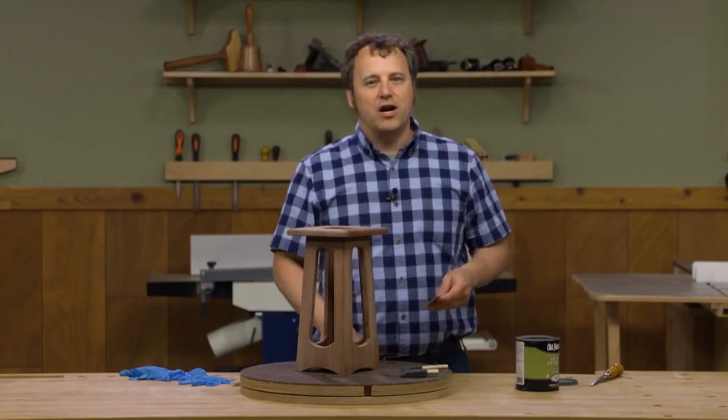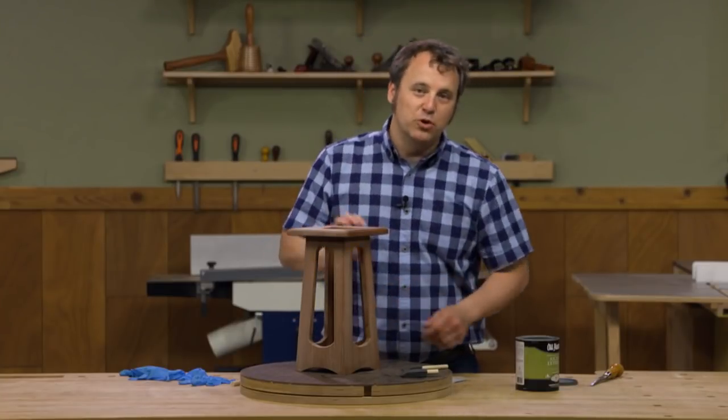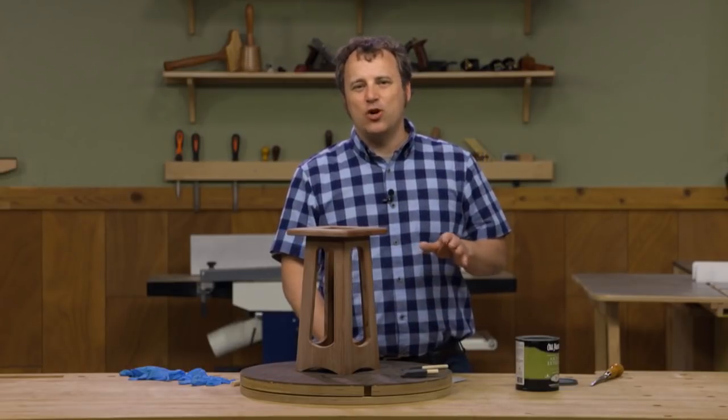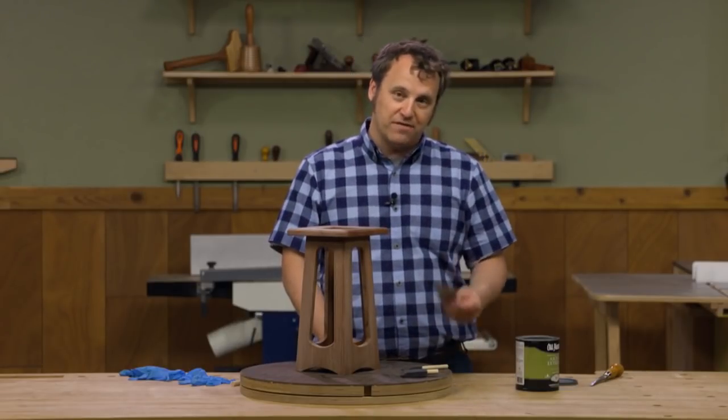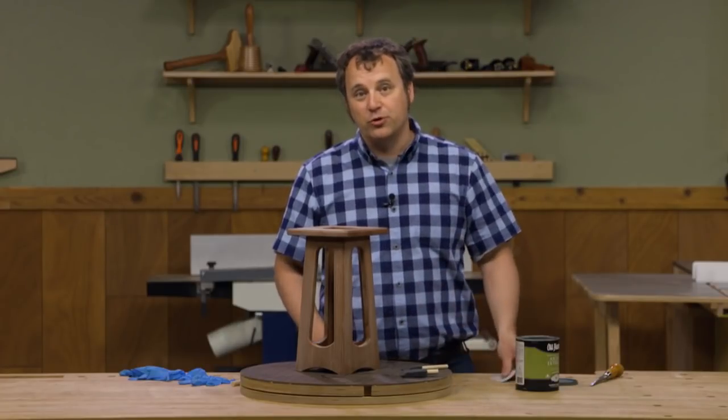You don't have to sand very hard — just a light scuffing across the surface will leave a really smooth finish behind. You want to use something pretty fine, nothing coarser than 220 grit. You can also use 320 or even 400 grit sandpaper.